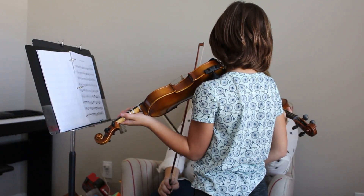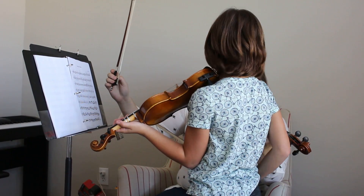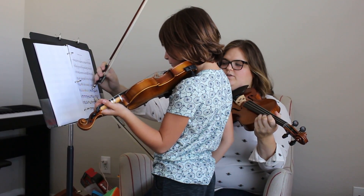And then when I get comfortable with the notes, we can try four of them. Then we add the slurs, and then put all the slurs together. Our goal right now is just to do four notes at a time — we're going to do it four times with four notes in a row.